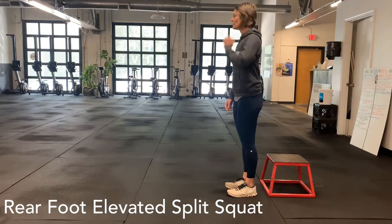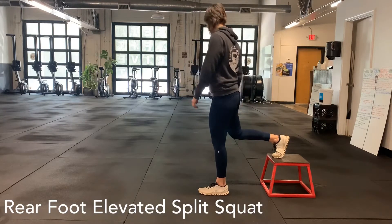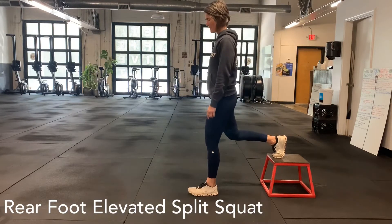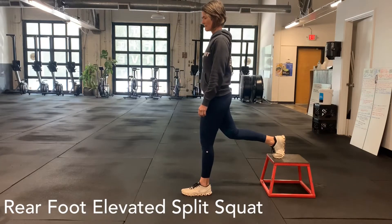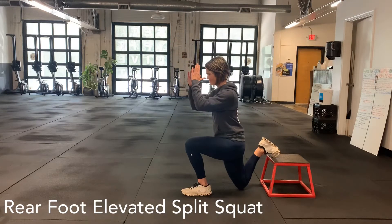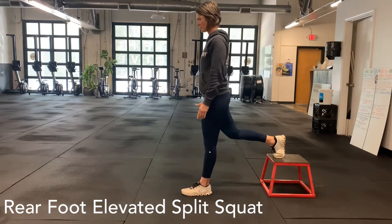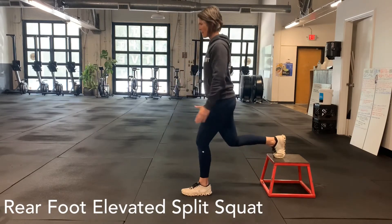For split squats, you need some type of elevated surface behind you — whether that's a coffee table, couch, a chair, or a plyo box like we're using here. You're going to prop one foot up on that elevated platform, then scoot forward so you have enough room to drop that back knee straight down and get your front knee to 90 degrees.